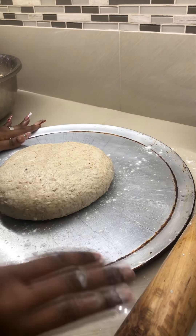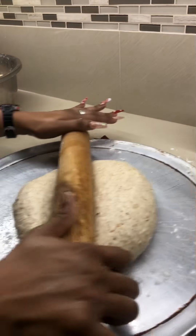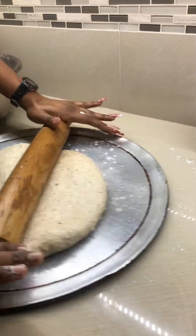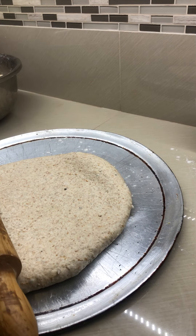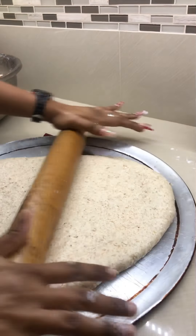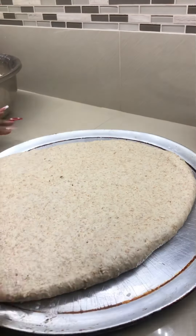Press it down nicely and firmly to ensure it distributes evenly on the pan. This coconut bake method can also be used without the coconut to make wheat bake — it's totally up to you. If coconut is not an option, you can use the same ingredients to make a regular roast bake, also called oven bake in some places.